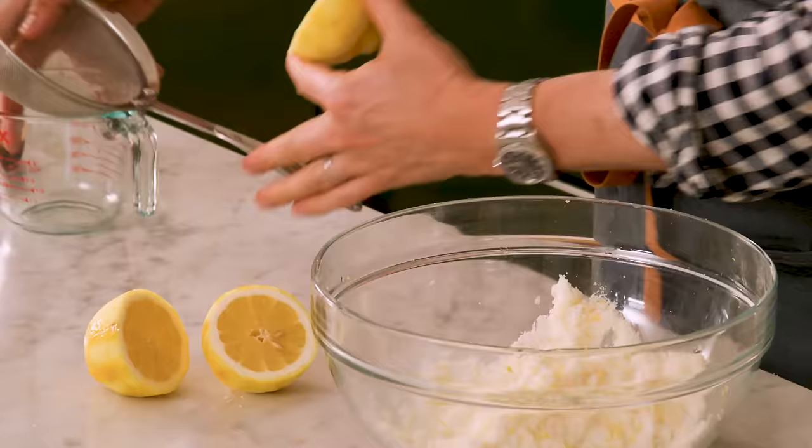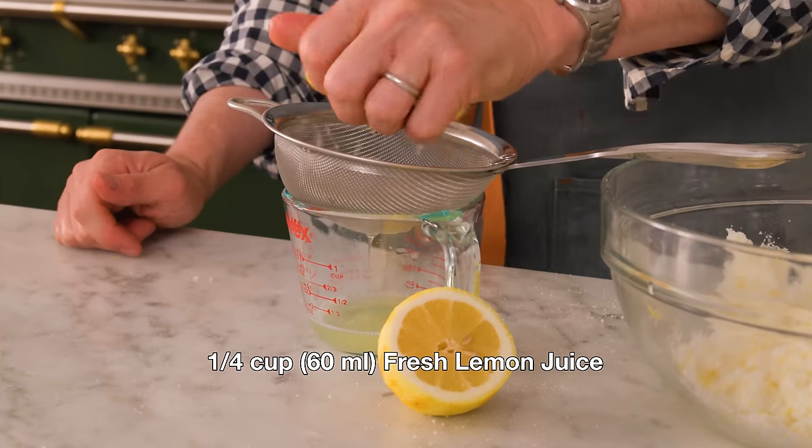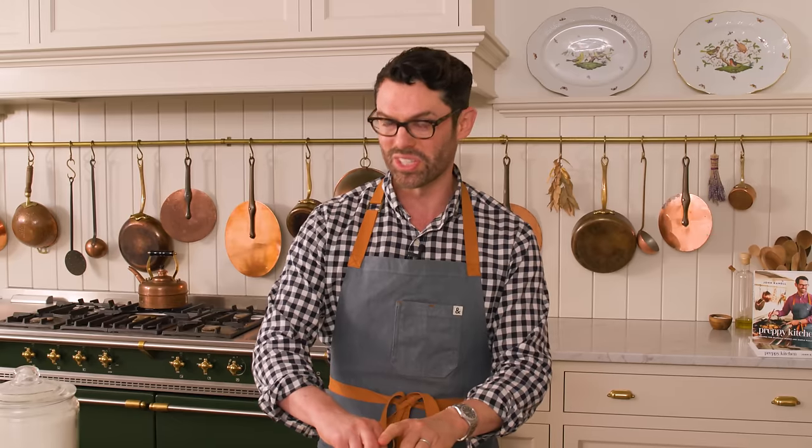No seeds, please. I need exactly one quarter cup of lemon juice — that's 60 milliliters. It's basically the juice of the biggest, juiciest lemon ever, or one and a half lemons.